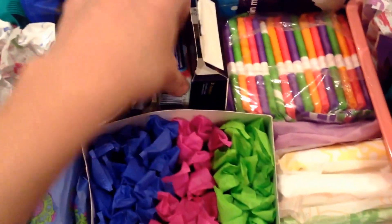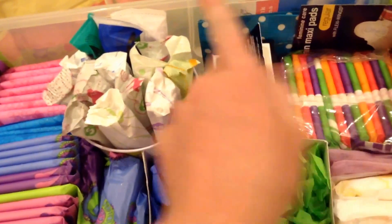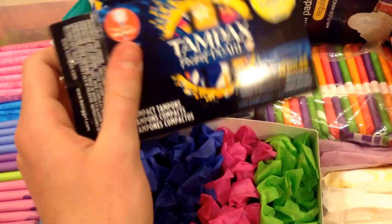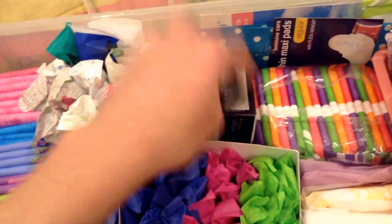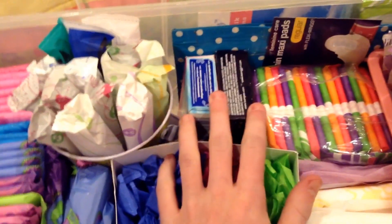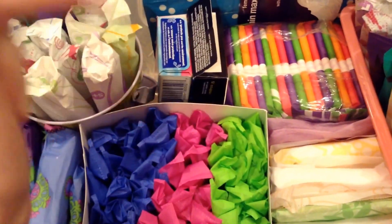Right here are the OB Pro Comfort, and then right here is the sample pack of the Tampax Pearl Pocket Pearl that I just got from Target a while ago. If you follow me on Instagram, that was like one of the first couple pictures that I posted. You should go follow me on Instagram by the way — it's girlhelp101. I always leave it down in the description box below.